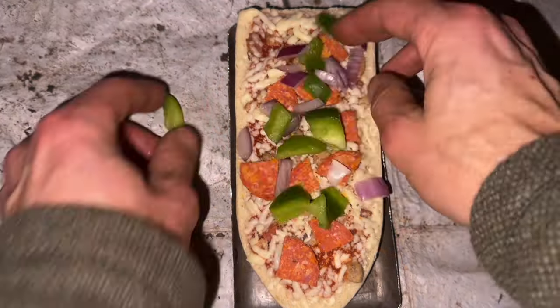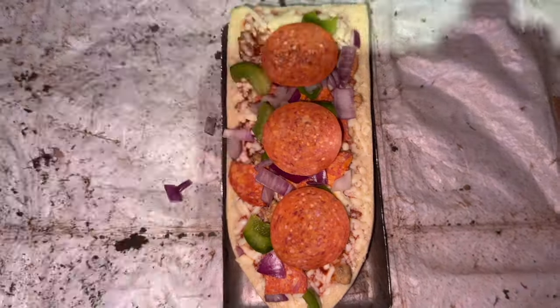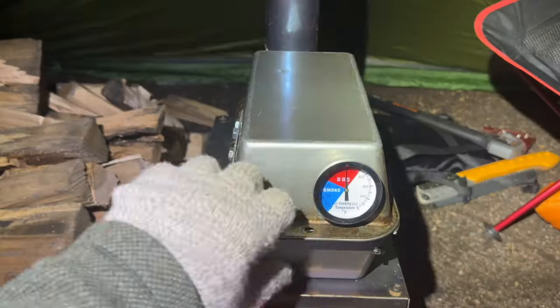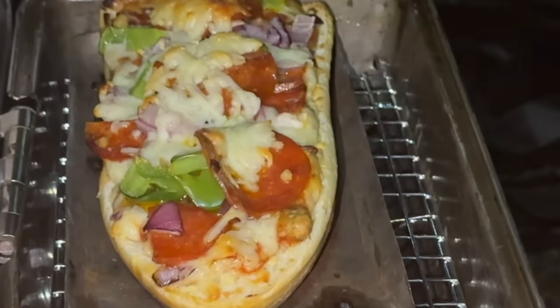I started my baking with something easy. I bought a couple of frozen French bread pizzas that were just the right size. I added onions, peppers, more pepperoni, and more cheese. I baked until the cheese was golden brown and it was delicious. Cooking time was a bit longer than the directions for a conventional oven, but it baked nice with a crispy crust and it was delicious.